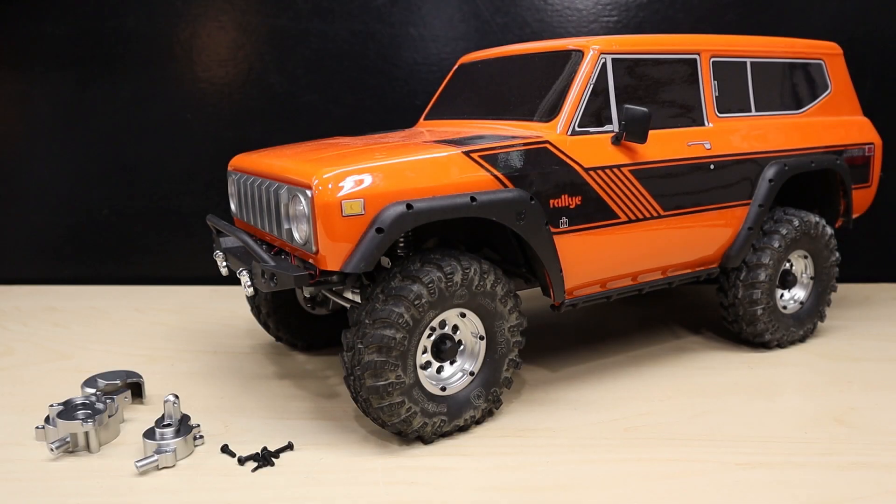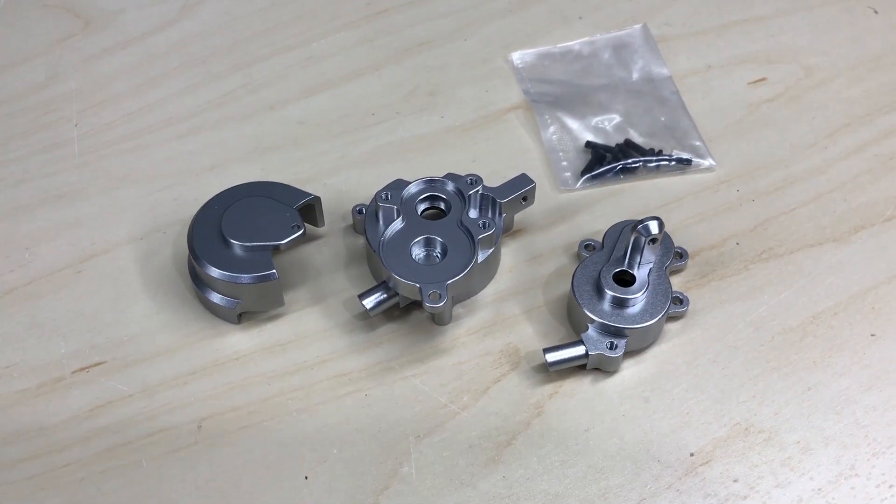Hey Red Cat Racing fans, welcome back to Red Cat University. You're probably wondering how many option parts Red Cat has for the Gen 8 — well, there's lots more. But today we're going to focus on the aluminum transmission housing, a great upgrade not only for durability but it adds style to your vehicle as well.